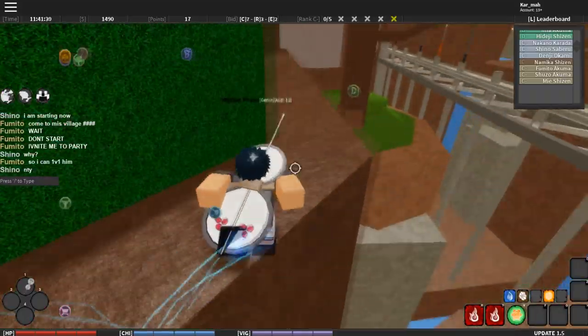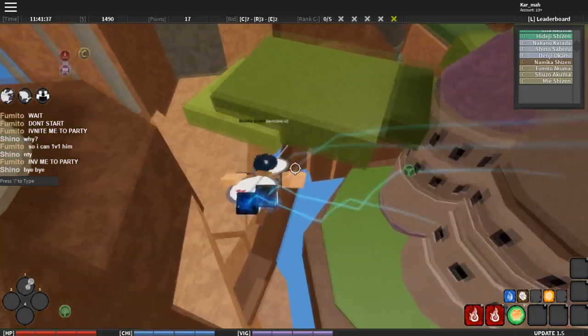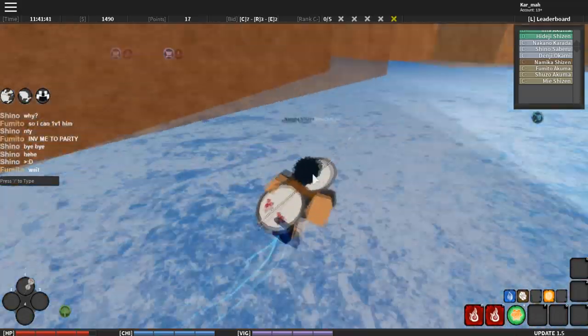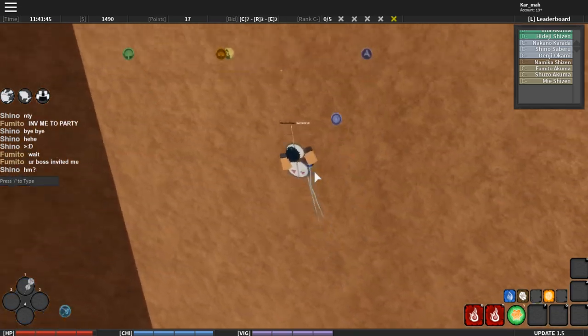Basically, chakra feet lets you climb on walls and walk on water normally, just like this — BAM — and then like this.